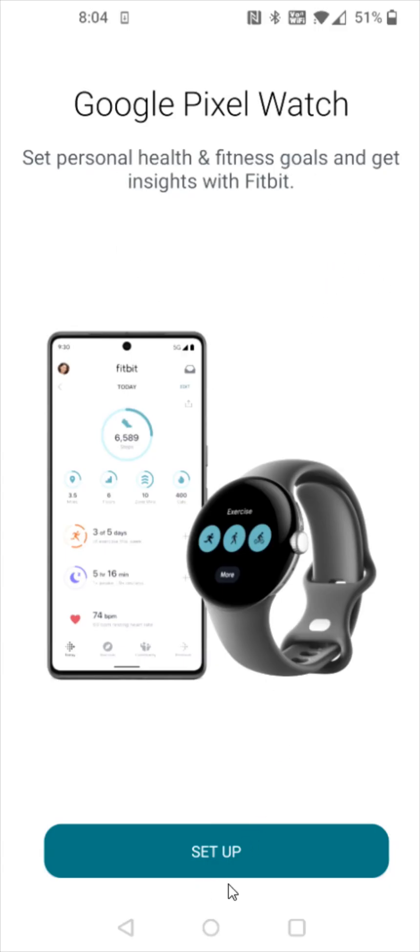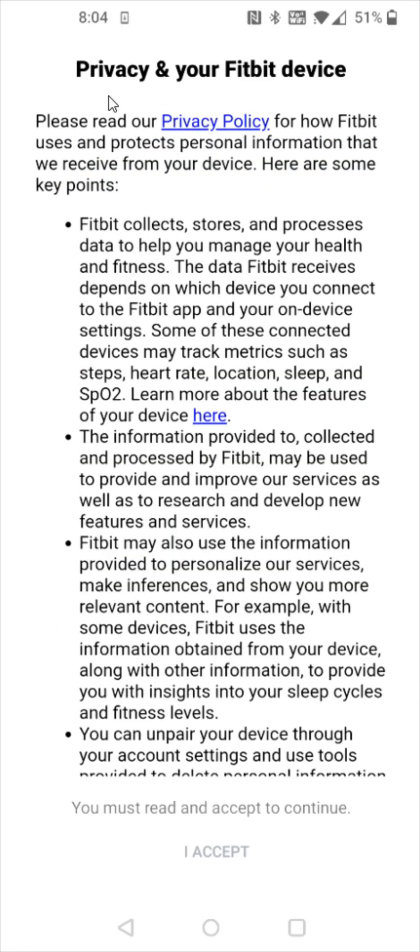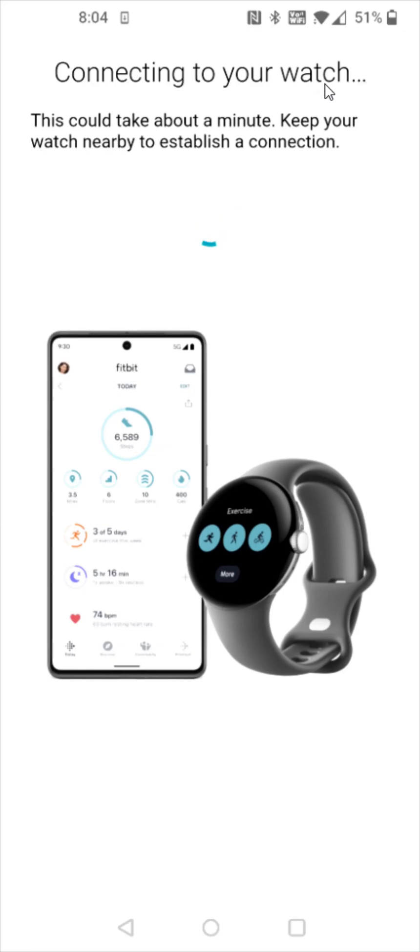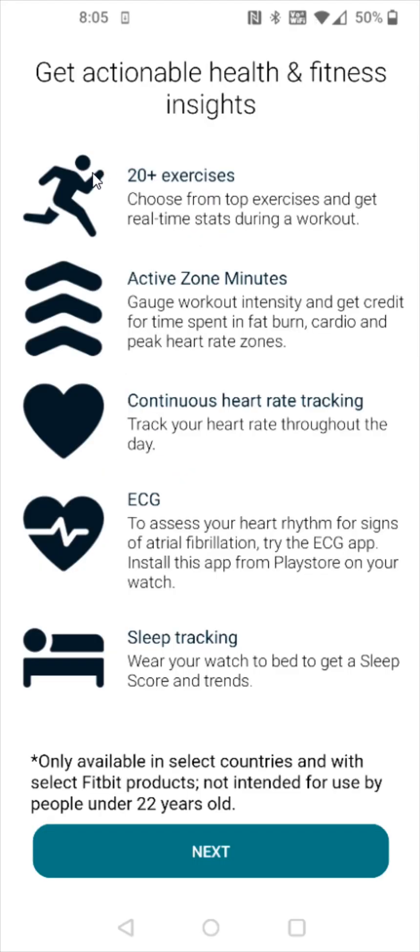Now we get to the point where we can set this up with our Google Pixel Watch. So we're going to click set up, and again, looking over your privacy and Fitbit device information here. And if it looks good, you can click I accept at the bottom, then it's going to connect to your Google Pixel Watch. This could take about a minute — keep your watch nearby to establish a connection. And once the Fitbit app hooks up with our watch, it says get actionable health and fitness insights.